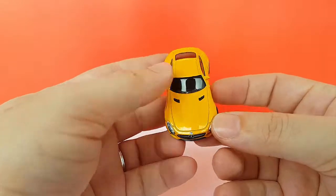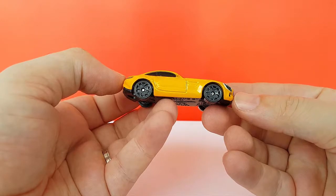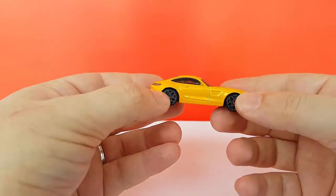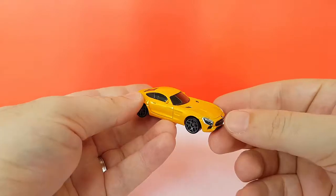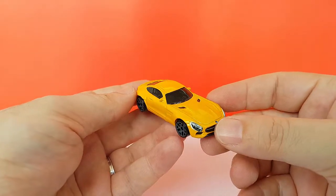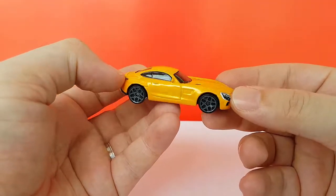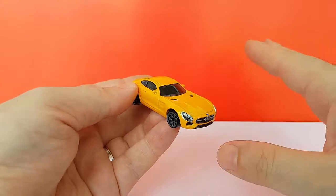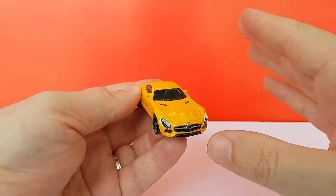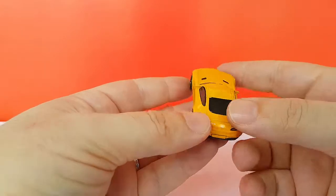Hot Wheels — I don't want to diss anybody and I'm sure they have reasons to do their stuff in Malaysia. But whenever I compare Hot Wheels models made in Malaysia and made in Thailand, Thailand always seems to be better. And it applies also with the premium lines — the premium lines are way better when they're made in Thailand than when they're made in Malaysia.